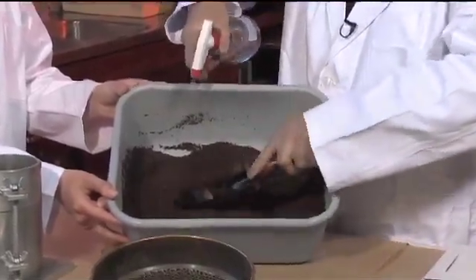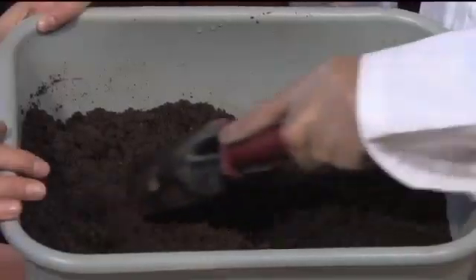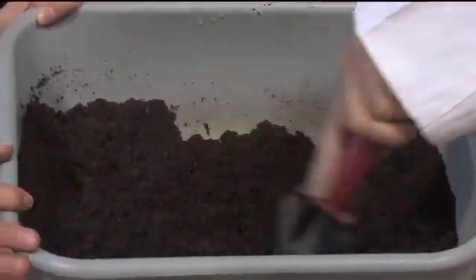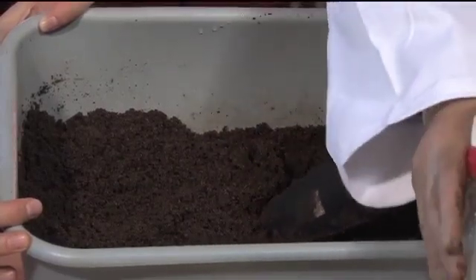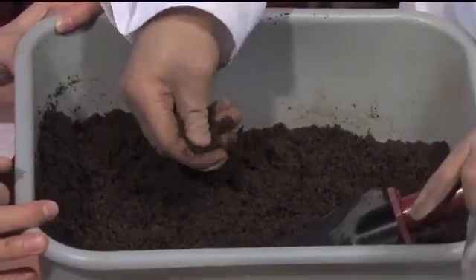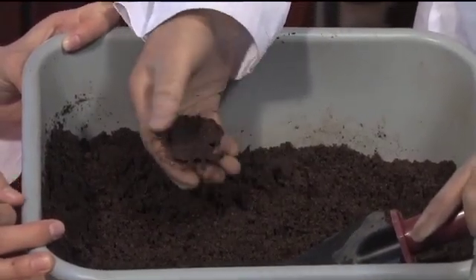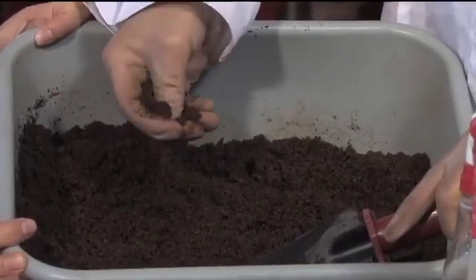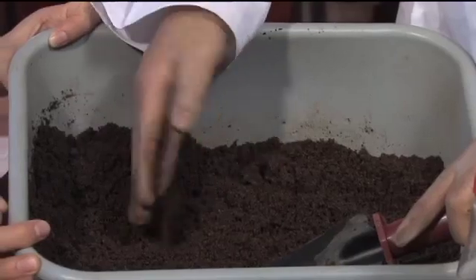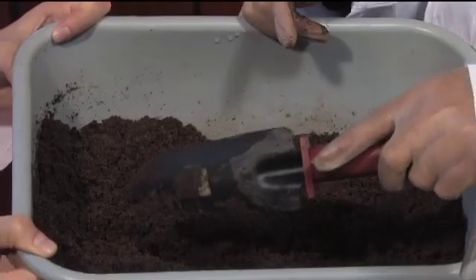It's still dry, so I keep adding water. We've been mixing for a little while, adding water, and want to test if the soil will form a ribbon yet. It's almost there but still needs a little bit of water. It can hold itself but is not strong enough — not quite sticking together enough — so we'll keep adding some water, but it's almost there.